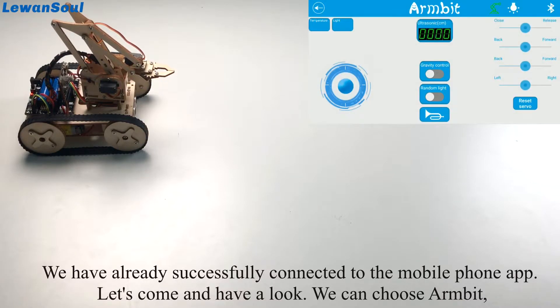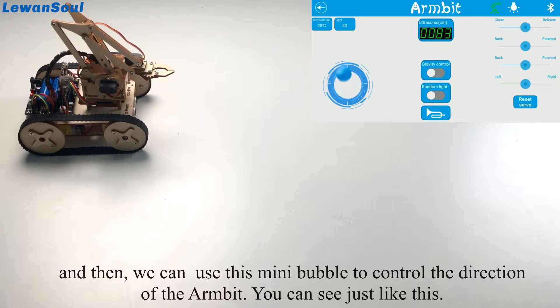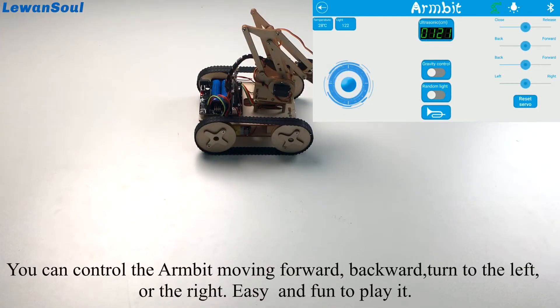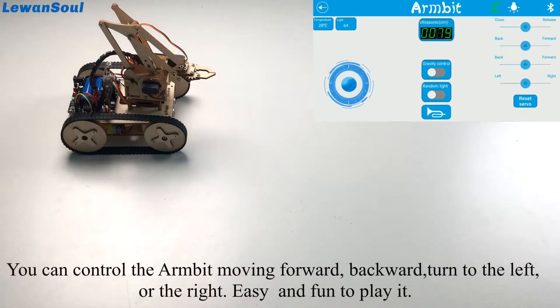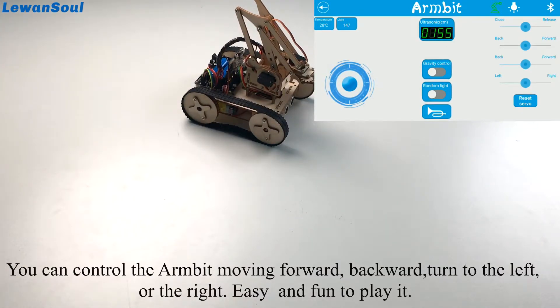Let's come and have a look. We can choose Armbit and then use this mini bubble to change the direction of the Armbit. You can see — we can control the Armbit to move forward, backward, turn to the left, or turn to the right. Very easy and fun to play!